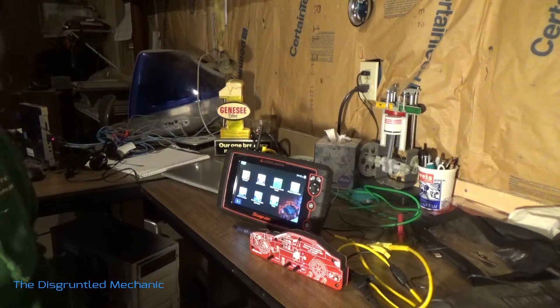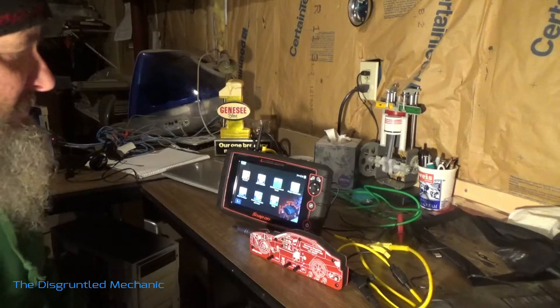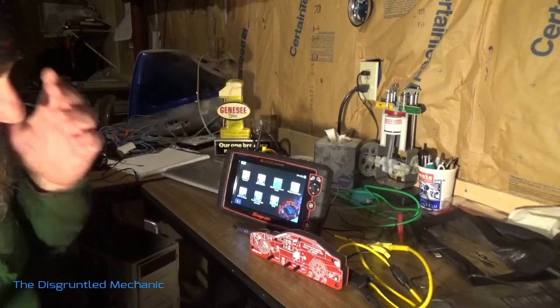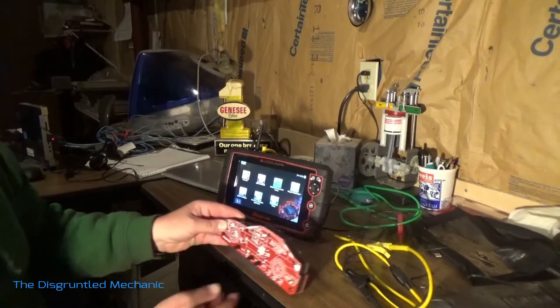Hey, Mike the Disgruntled Mechanic here. Today I'm doing a little messing around, having a little bit of fun with the Modus Edge and with this Snap-on Waveform Simulation Vehicle Tool.